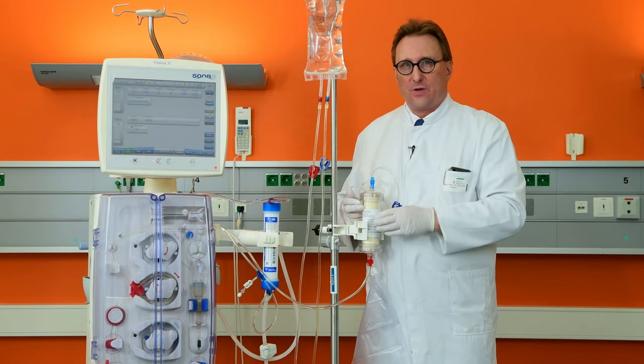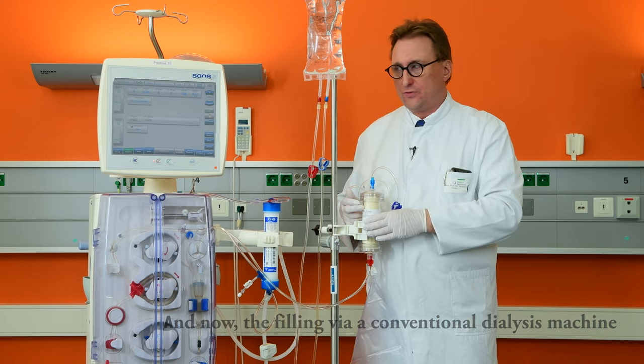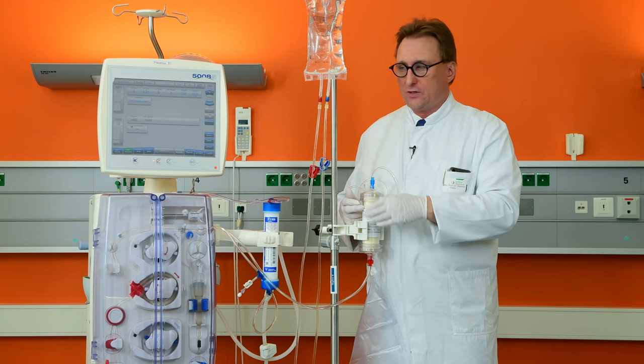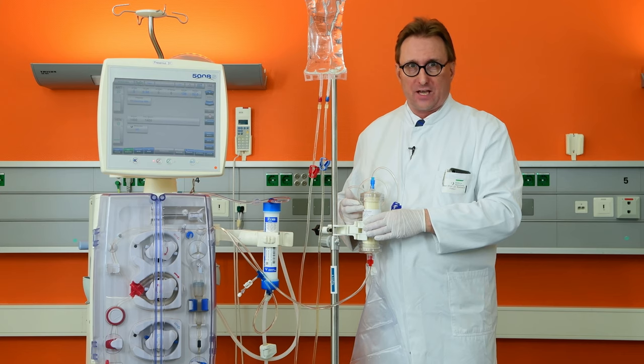Please prime your ordinary hemodialysis machine as usual. In case you have a substitution fluid pump for online hemodiafiltration, pay attention that you do not insert the tubing into the pump segment.